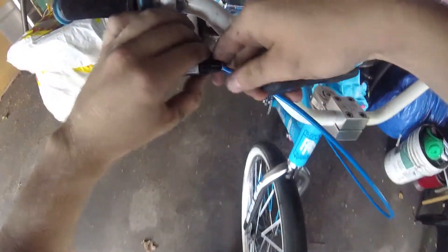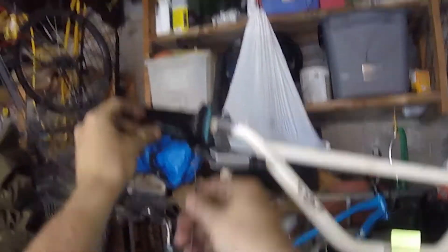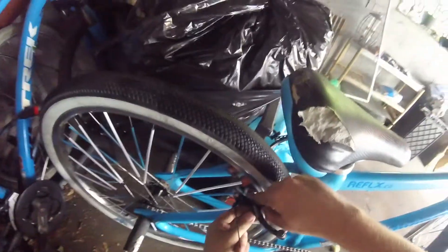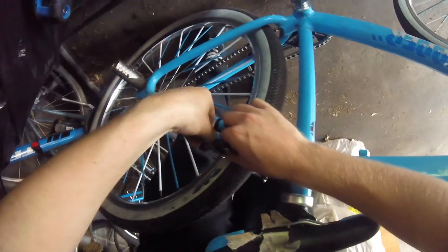Find where it meets up, line it up, put that there, and undo the brakes. Rest it so you don't lose it. Take the other brake pads off — those are stuck. Take those little washers and stuff off.